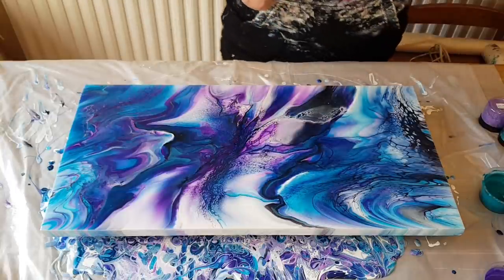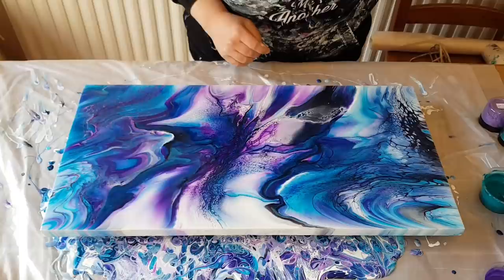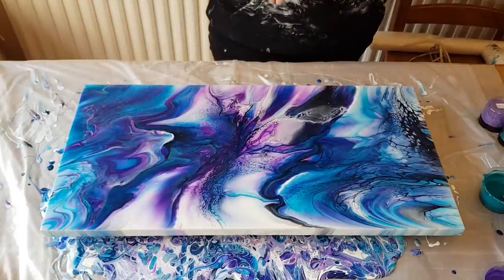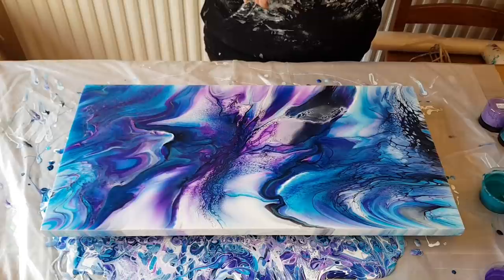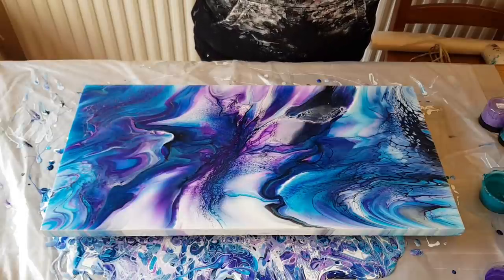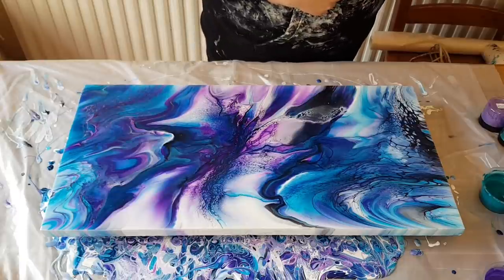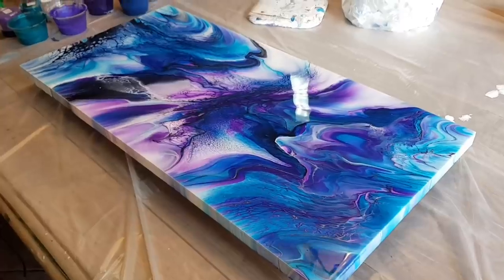I'm going to bring you guys in for a close-up. I don't know how I feel about it, so I'm probably just going to walk away for a bit and come back. You guys let me know what you think! Definitely check out Karen at Waterfall Acrylics — I will link her below. Karen, awesome doing this collaboration with you, I can't wait to see your painting. Until next time — but first the close-up, okay, bye!